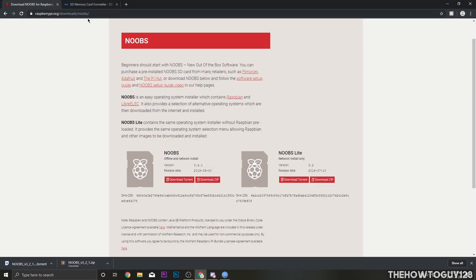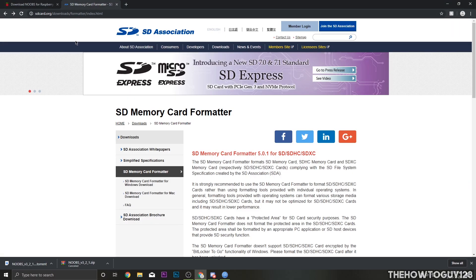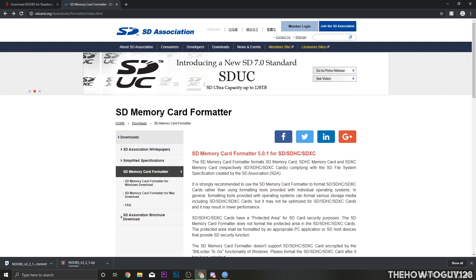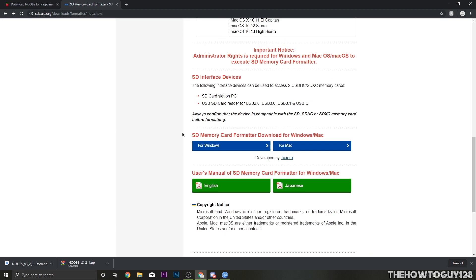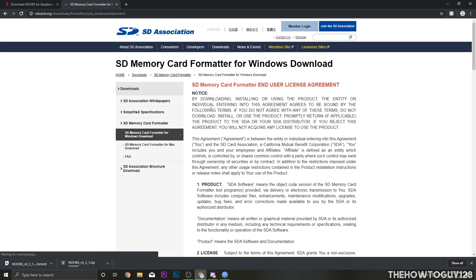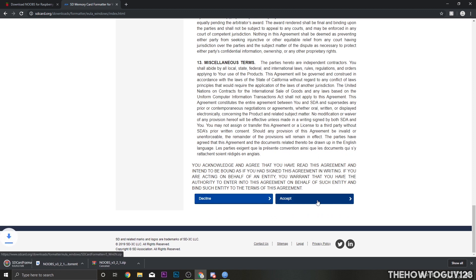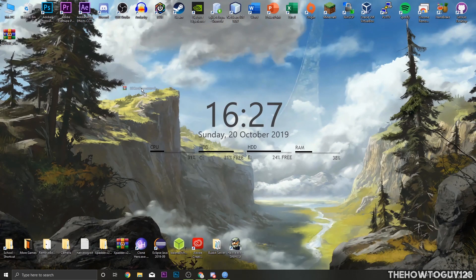While that's downloading, go to the second link in the description, which takes you to the SD Card Association website. We're going to download the SD Memory Card Formatter. Scroll to the bottom where it says SD Card Formatter download for Windows and Mac, and download it for your operating system. I'm on Windows, so I'll download the Windows version. Scroll down, click Accept, and that will download it — it's a small file so it won't take long. I'll move it to my desktop for easy access.